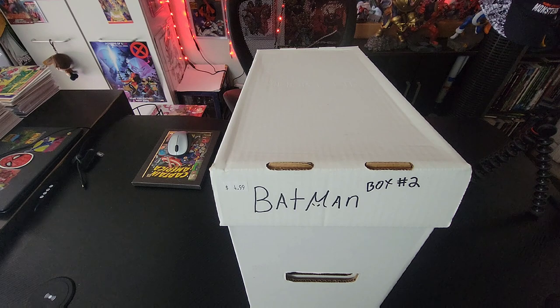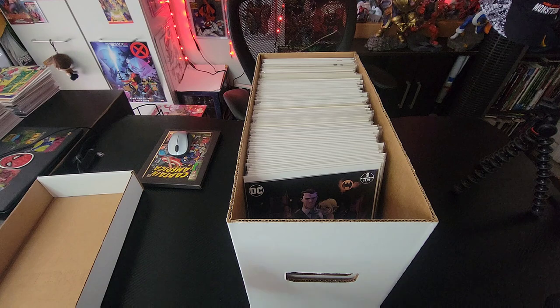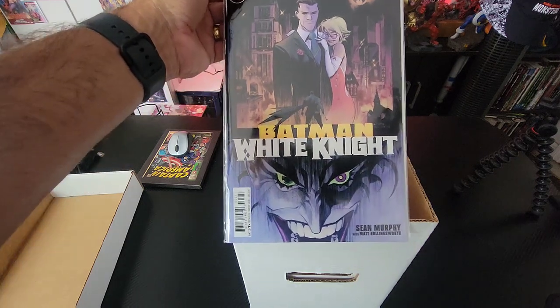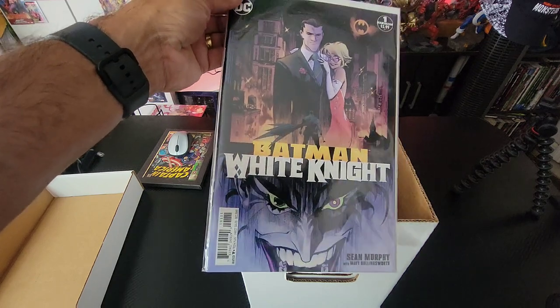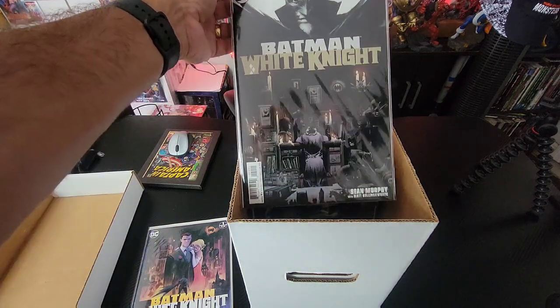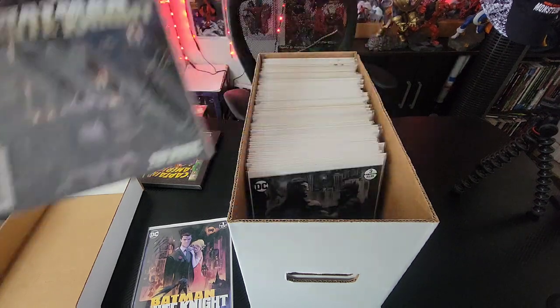Here's the short box we're showing off today — it's Batman Box Number Two. It's easier to get to than box number one, so here we go. Let's open it up and see what's inside. First things first, we've got Batman: The White Knight. That is nice — especially with all the other Batman White Knight series we have now.